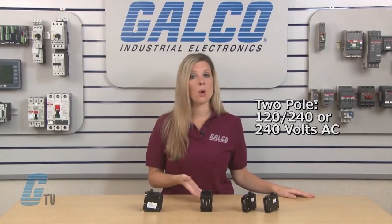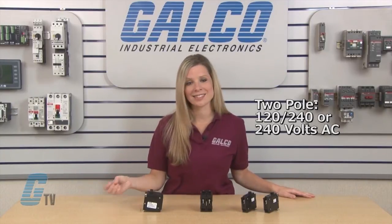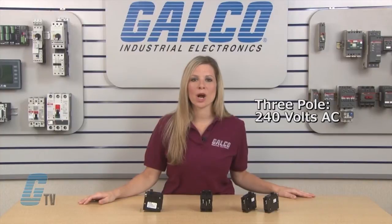The two pole can be rated for 120 to 240 volts AC, and the three pole units are rated for 240 volts AC.